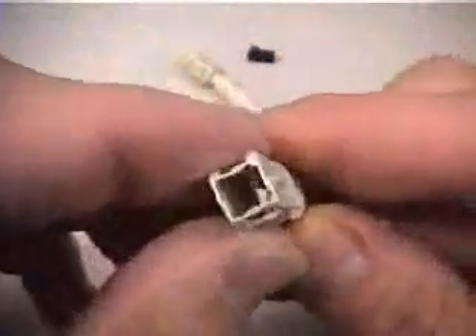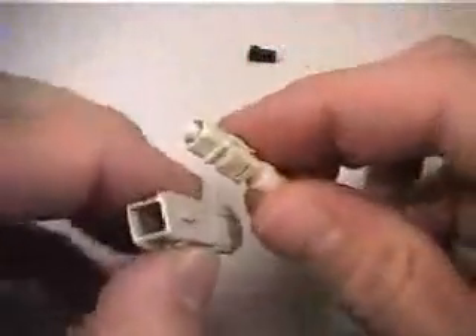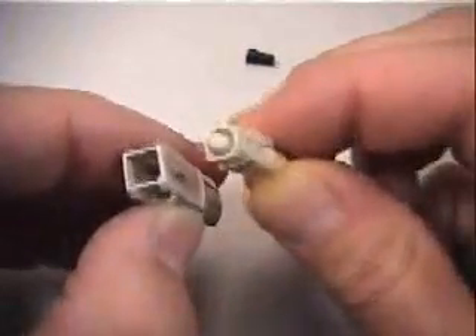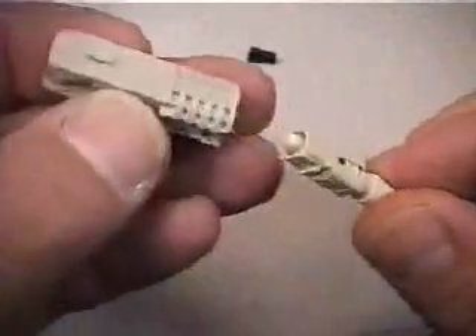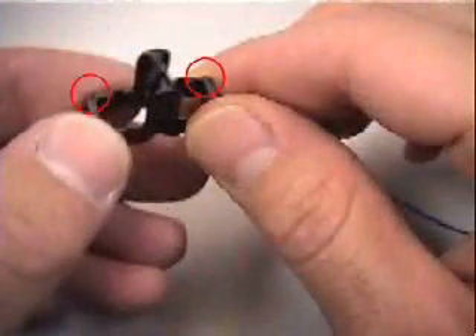SC duplex connectors will require one additional step: the housing and duplexing clip assembly. Insert the connector body into the housing by orienting the chamfered corners of the connector relative to the key on the housing as shown. Grasp the boot and push firmly — the connector should snap into the housing. Join two simplex SC housings to create a duplex connector by snapping together with a black duplex clip. Use the A and B designation markings on the duplexing clip to identify proper polarity. SC duplex connectors can be uncoupled by simply squeezing the front of the duplex assembly together or with a small screwdriver inserted as shown.